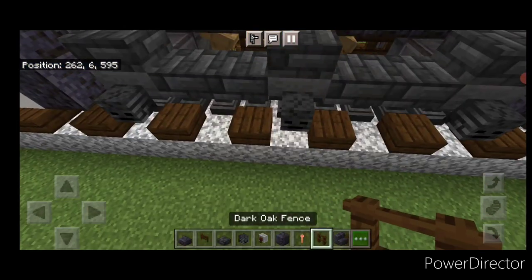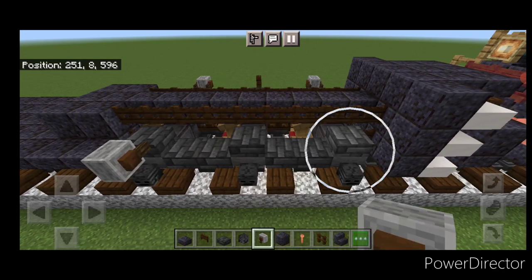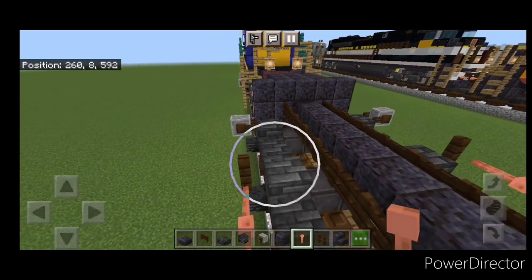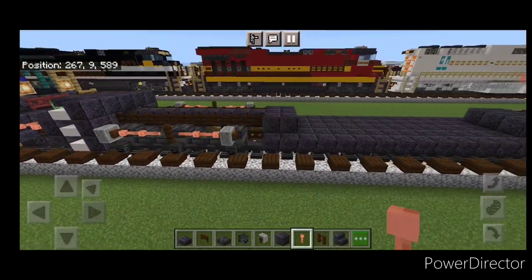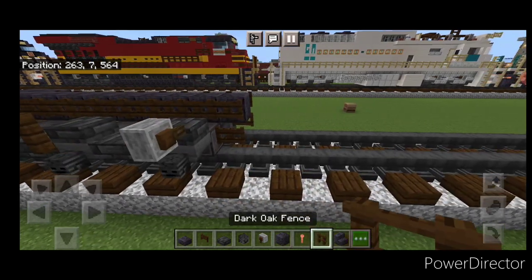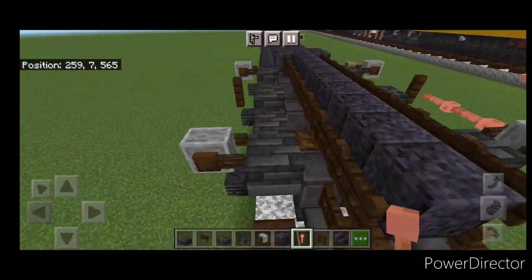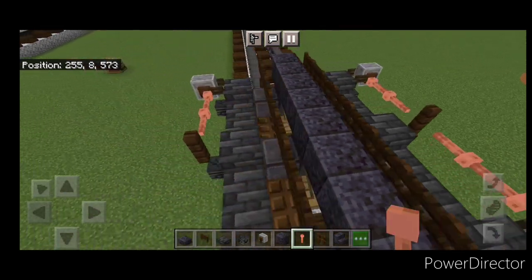Then a dark oak fence above this middle wheel, and a grindstone here and here. Copy it on this side — grindstone here and here, fence in the middle. Then take out lightning rods: put two here, two here, then two here, and two here. Repeat that process for the front truck — a grindstone here and here, fence in the middle, same thing on this side, fence in the middle, grindstone here and here. Then two lightning rods here, two here, two here, and two right here.